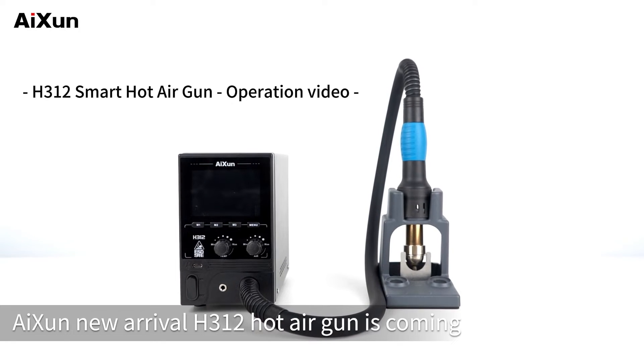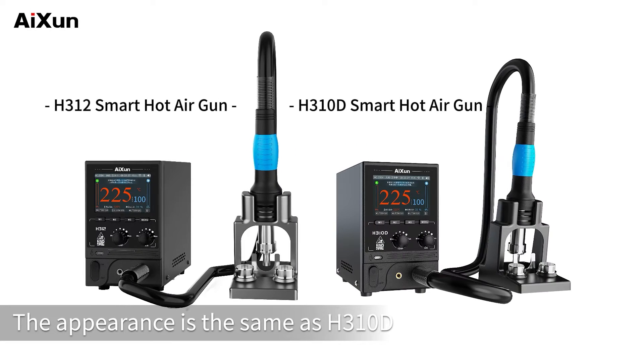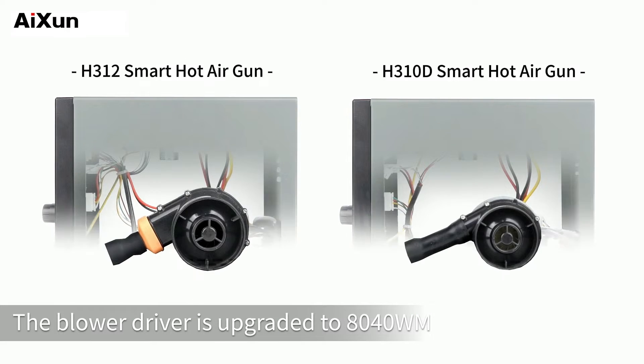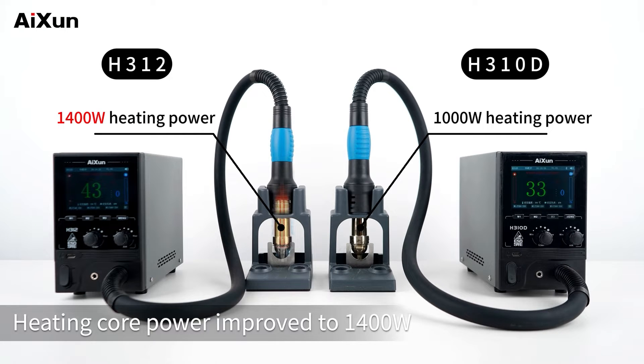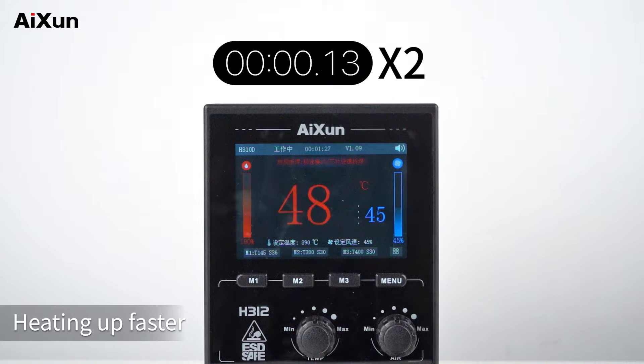The AISON new arrival H312 hot air gun is coming. The appearance is the same as the H310D. The blower driver is upgraded to 8040WM, and air speed is increased by 50%. The heating core power is improved to 1400W, which is 400W higher than the 1000W of the H310D, making it heat up faster.